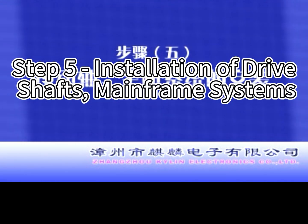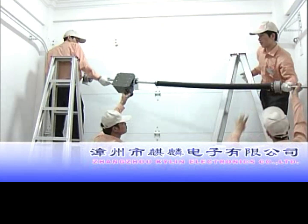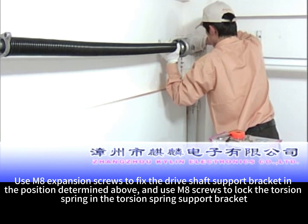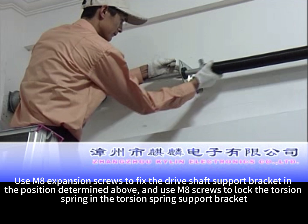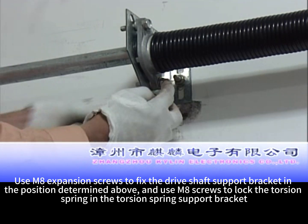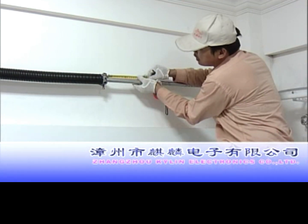Step 5: Installation of drive shafts and mainframe systems. Use M8 expansion screws to fix the drive shaft support bracket in the position determined above, and use M8 screws to lock the torsion spring in the torsion spring support bracket.